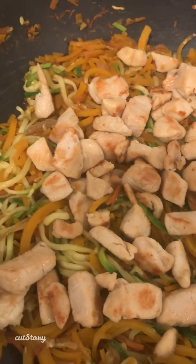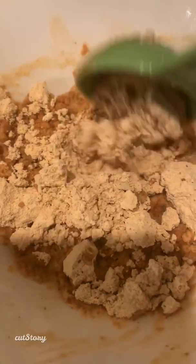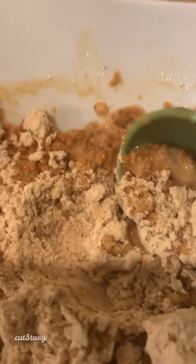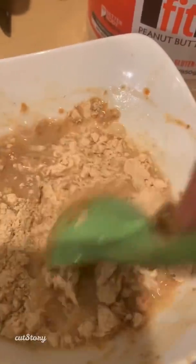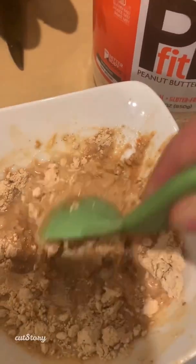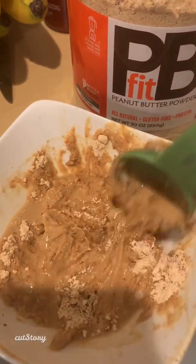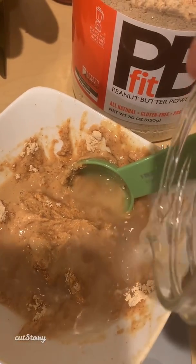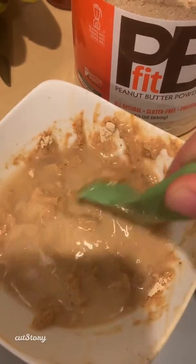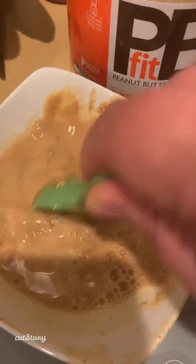The noodles are basically done. I just put my chicken right on top, cranked up the heat, and I'm just going to toss everything together. Now for the peanut butter sauce: I have 48 grams of PB Fit peanut butter powder. I did add some water in there but I'm going to add a little bit more — I want this to be really liquidy. This complete bowl, which is 48 grams or three tablespoons, comes out to two points. Definitely want it more liquidy, so I'll keep stirring until it reaches the consistency I need, then drizzle it on top when we plate.